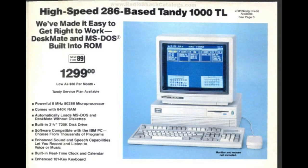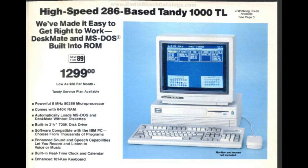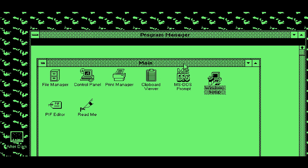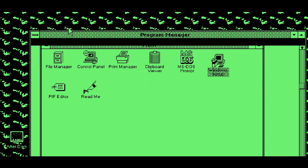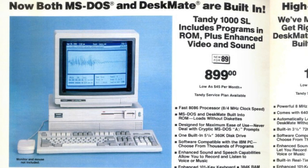The TL was based around the same 8MHz 286 processor, had the same 640K of RAM, except the TL had DOS and DeskMate BASIC in ROM, similar to the HX. It had an enhanced sound chip that allowed you to record and play back digital samples, which was pretty cool for the time. It also supported Hercules monochrome graphics. The TL sold for $1,299, making it one of the more expensive Tandy 1000 models.